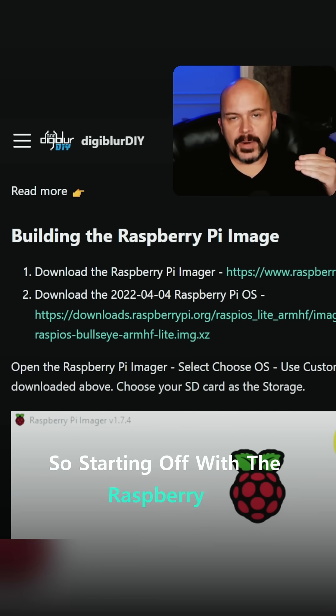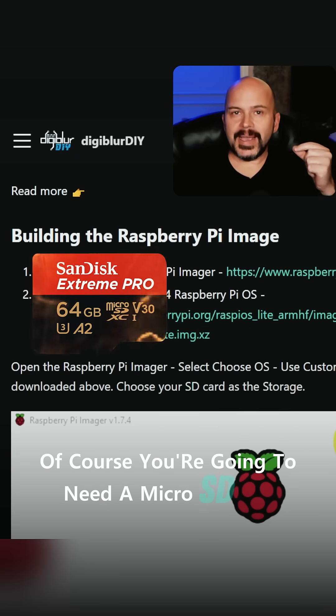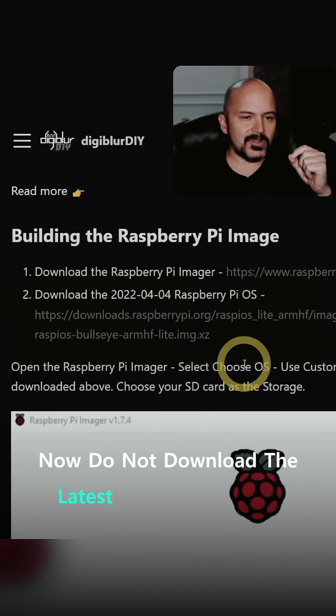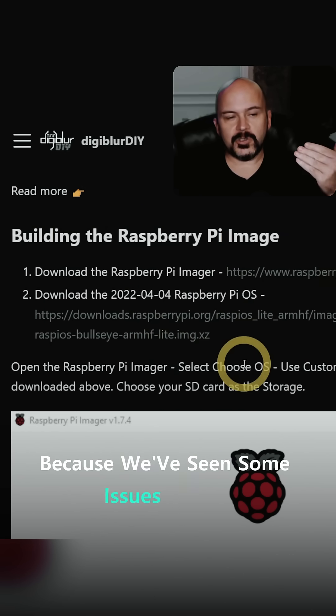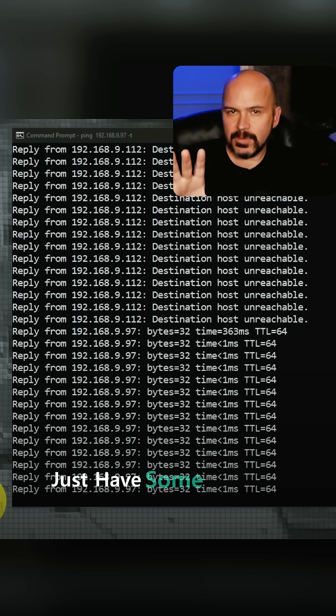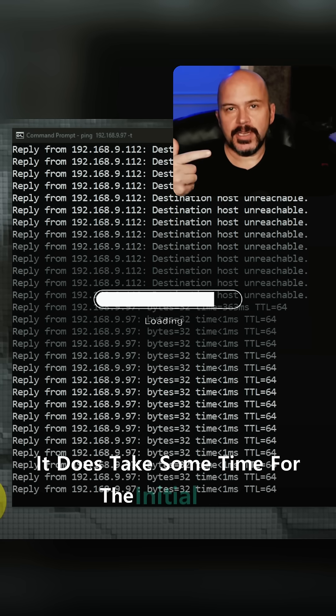Starting off with the Raspberry Pi, you're going to need a micro SD card. Do not download the latest Raspberry Pi OS because we've seen some issues with it. And don't worry — once you do plug it in, just have some patience. It does take some time for the initial boot.